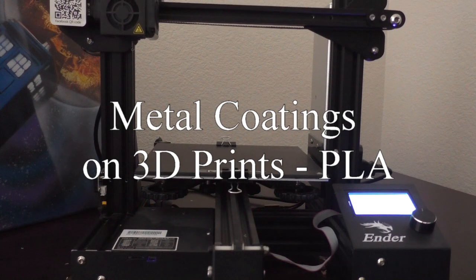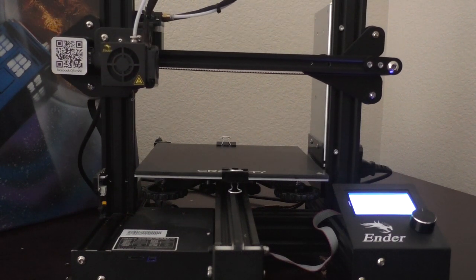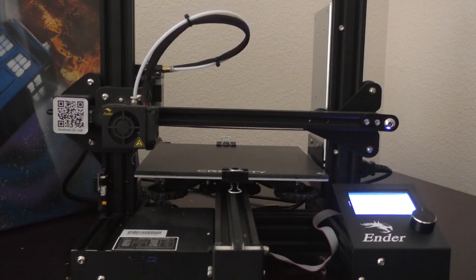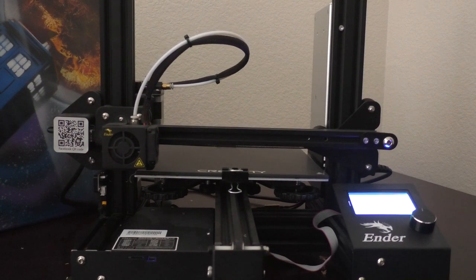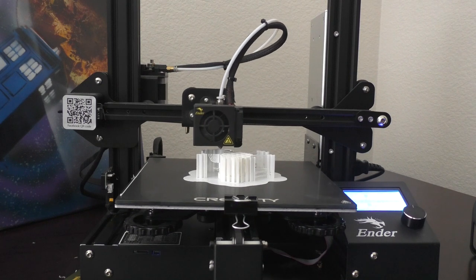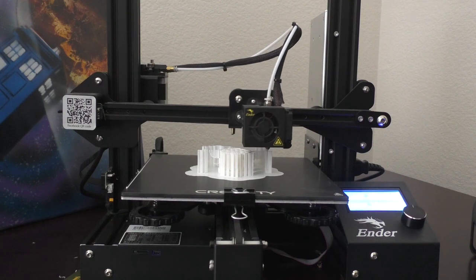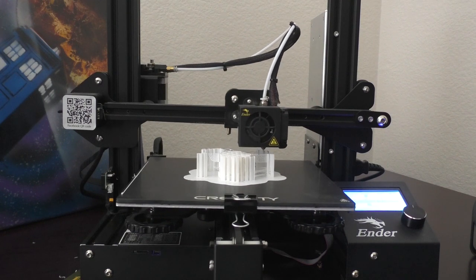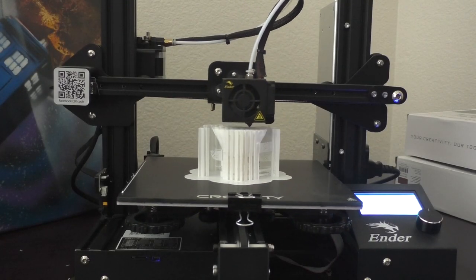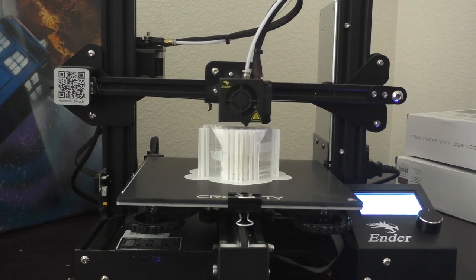Metal coatings on 3D prints - PLA. In this video we're going to use the metal coatings on PLA, printed on an Ender Pro 3 filament printer. This print is from Fotis Mint, found on MyMiniFactory.com. Shout out to Fotis Mint for making awesome little busts and other stuff, so check him out. Here we're going to print up none other than Jedi Master Yoda.